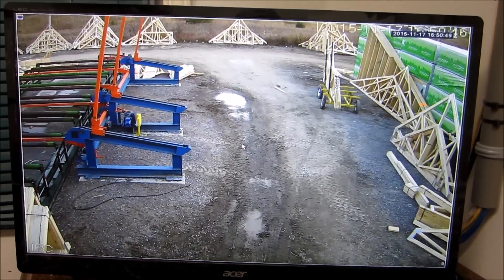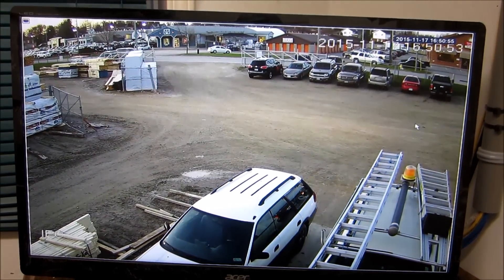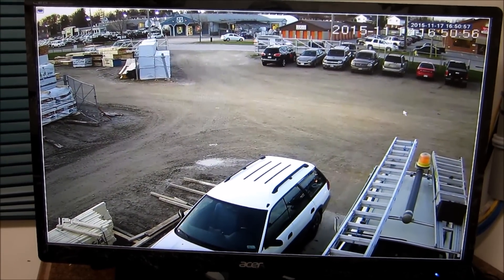That's the back side of building one, just viewing the back lot. And there's the main gate area from building one.